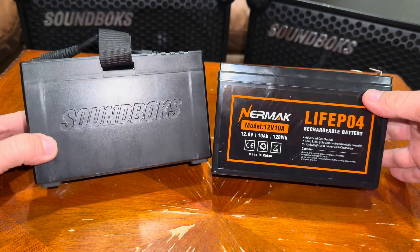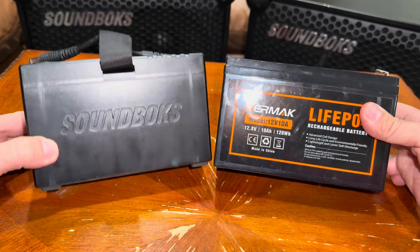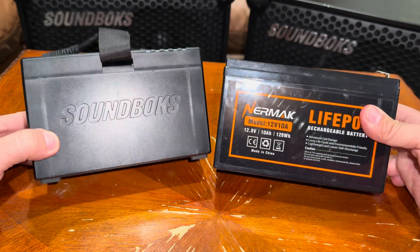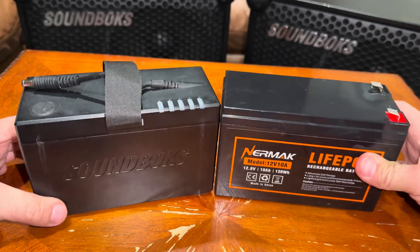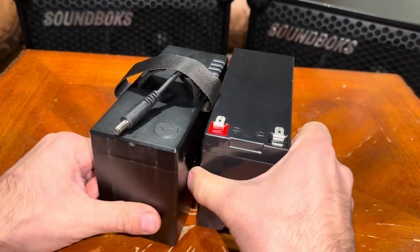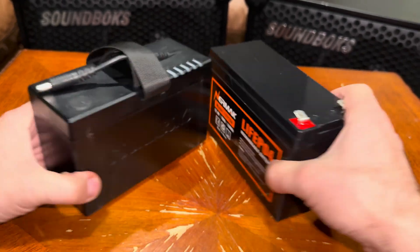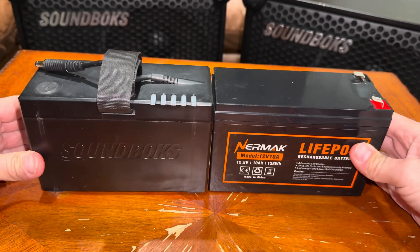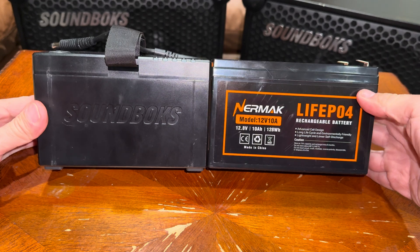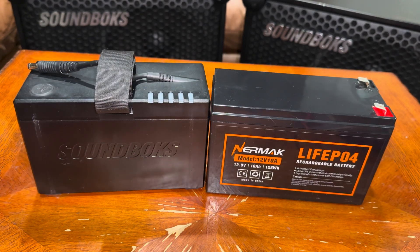Hey guys, today I'm going to show you how to set up this $35 battery versus the Soundbox original battery that costs way more. As you can see, it has the exact same size and will fit in the slot and the port of the speaker.